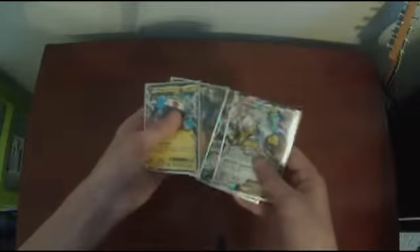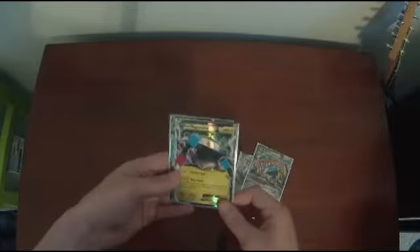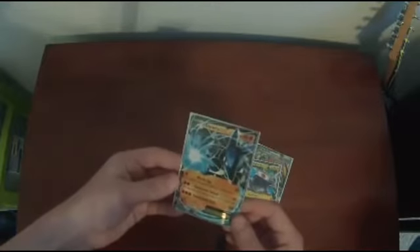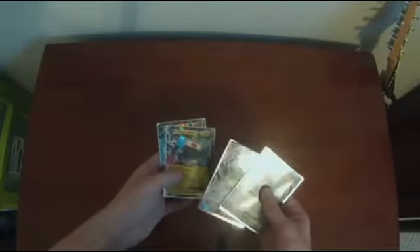Let me recap from the beginning. We already got the Metacross EX — that's the first thing you get automatically. Then the Mega Metacross EX, which looks so awesome. Then we pulled Magnezone EX, which looks so cool. And then we got Lucario EX, which I was not expecting at all. So we pulled two EXs from the packs, plus the two guaranteed ones from the box.